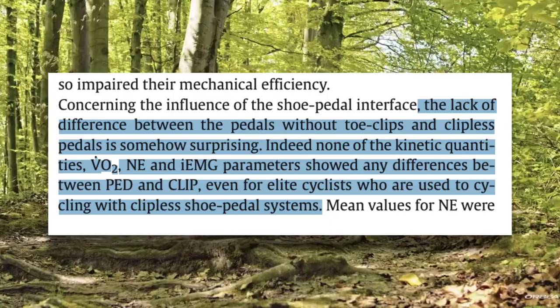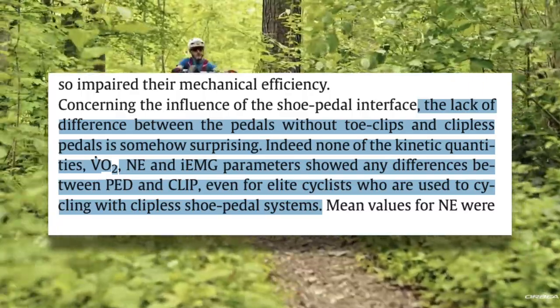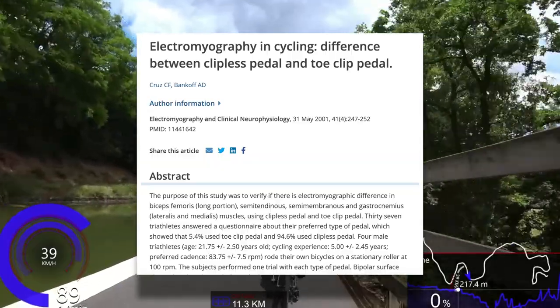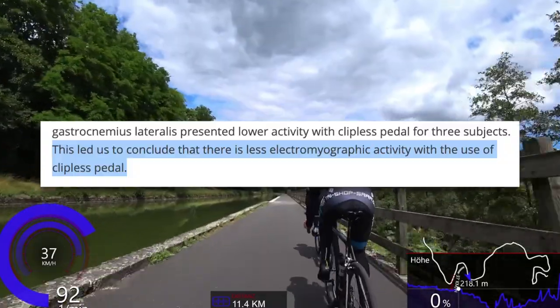The authors of the study themselves were surprised, stating that the lack of difference between flat pedals and clipless pedals is somehow surprising — none of the kinetic quantities showed any difference, even for elite cyclists who are used to cycling with clipless shoe-pedal systems. These elite riders averaged over 19,000 kilometers a year using clipless pedals, and still no difference in efficiency was found when they switched to flats. The closest we get to seeing a difference is one study on EMG activity, which found less EMG activity when clipless pedals were used — but that study didn't look at efficiency. This may be another instance where something we all take for granted turns out not to be the case when we look at the science.